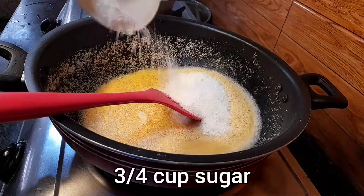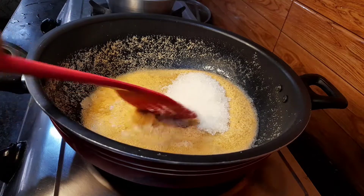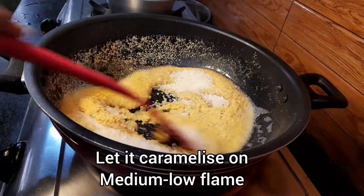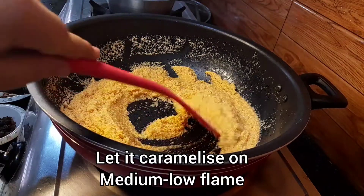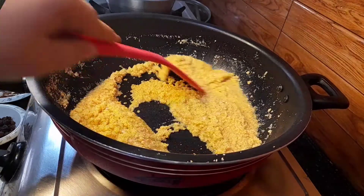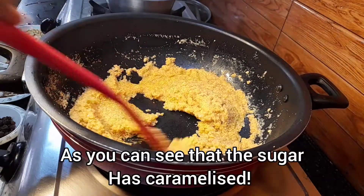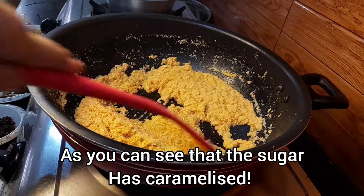Next, add 3/4 cup of sugar or as per taste — for me this amount was fine. Caramelize the sugar on medium to low flame so we get a nice golden color in the halwa. As you can see, the sugar has nicely caramelized and melted.